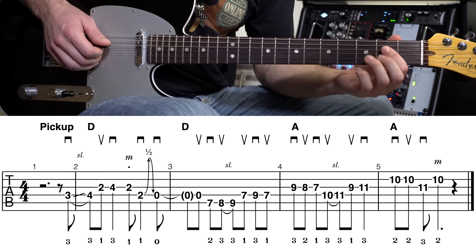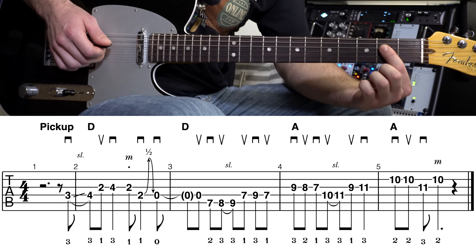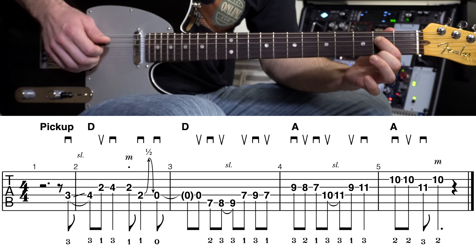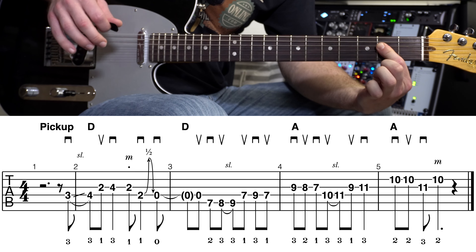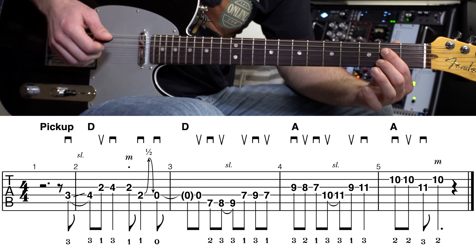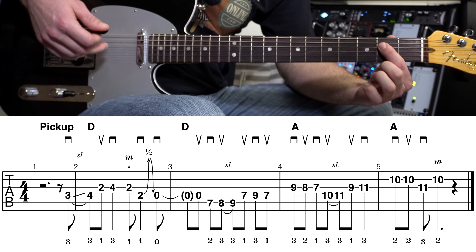Then after that, we're going to do this next part. We're about halfway through that second measure. That first note we're working on now is on the second fret, third string. See in the tablature, there's a little M right above that note — that means we're not going to use our pick to pick that note. We're going to use the middle finger of our picking hand.